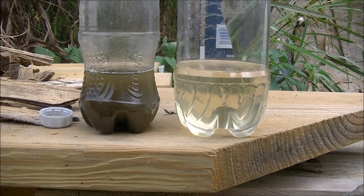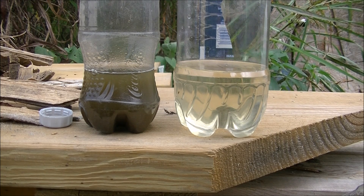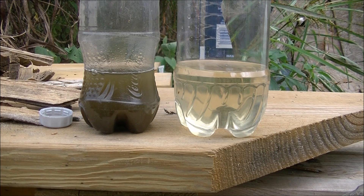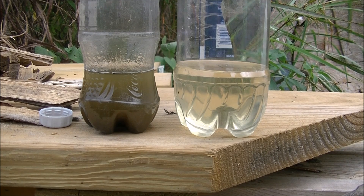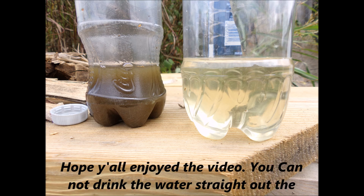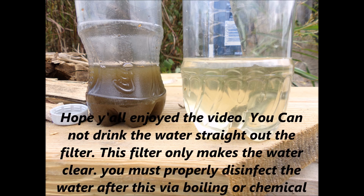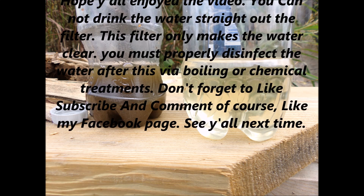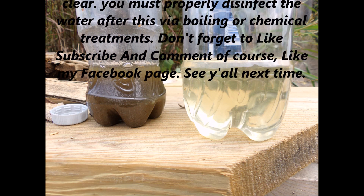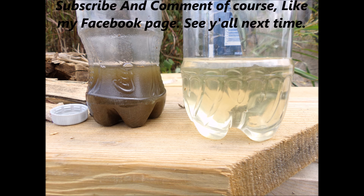And here we go, y'all. This is finished. On the left you have the pre-filtrate, on the right you have the filtrate — the output. It's a pretty impressive filter for being made out of nothing but the stuff you're surrounded by in the wilderness. Hope y'all enjoyed this video. Don't forget to like, subscribe, and comment. Like my Facebook page, CavemanCarrity. I'll see y'all in the next video. Y'all take care.